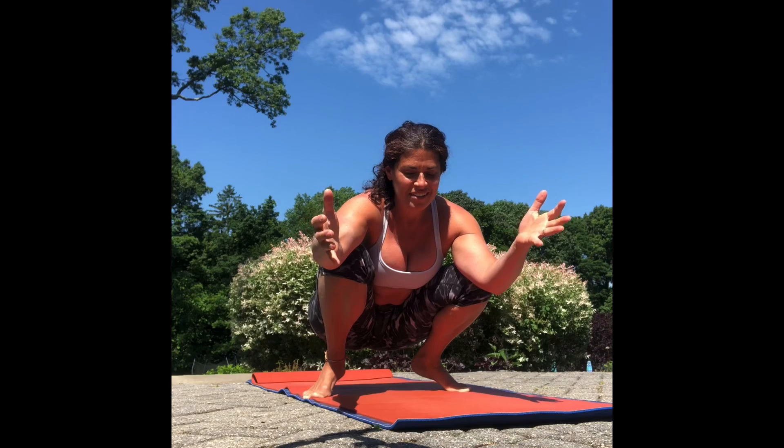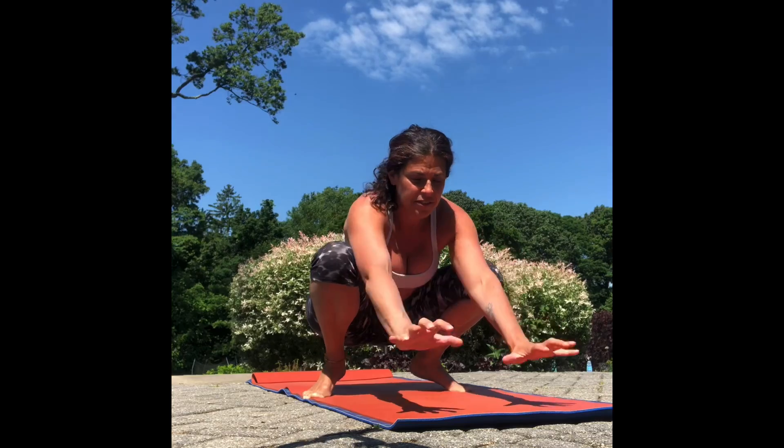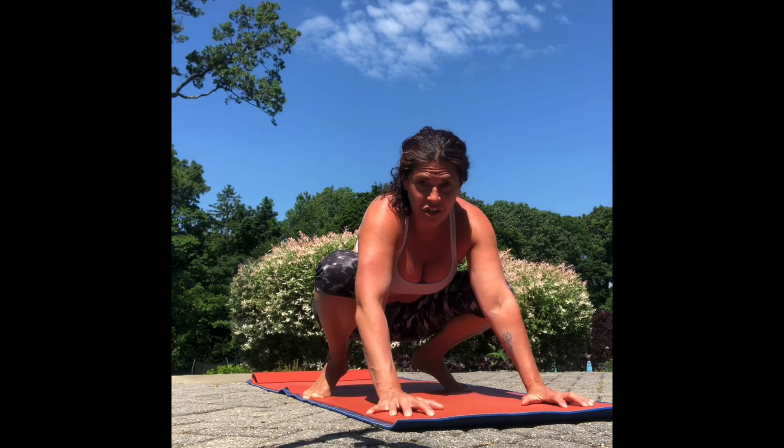It's really important that you have a good solid foundation with your hands. Spread your fingers really wide energetically, and then press through your finger pads. What happens when you press through your finger pads is your knuckles will slightly lift — so spread your fingers really wide and your knuckles will lift.